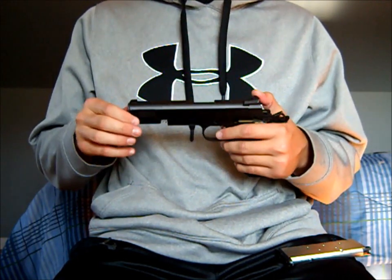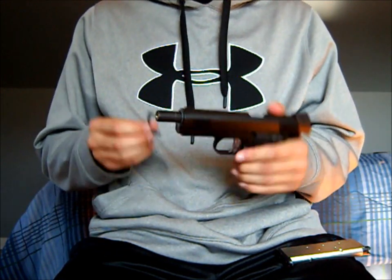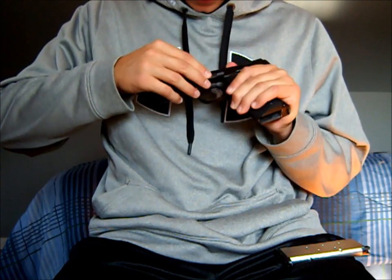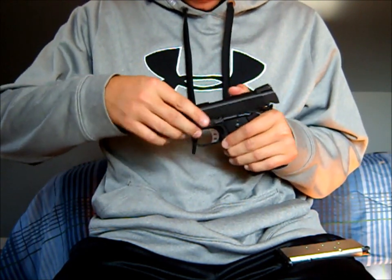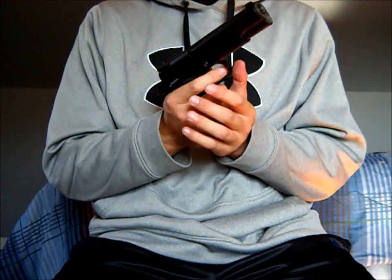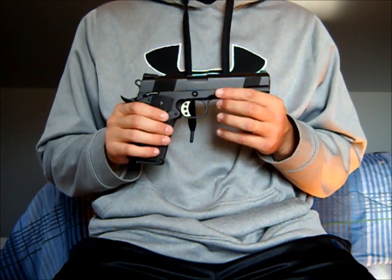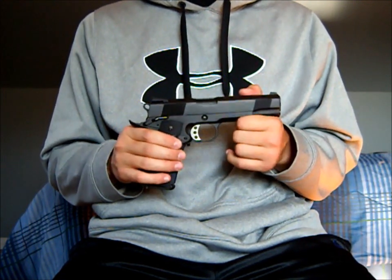To put it back together, you just line up the rails and slide it back. Take the piece you removed before and push it back in, then put in your mag.